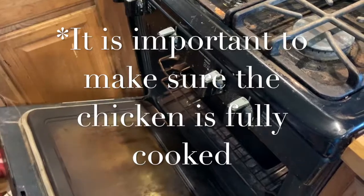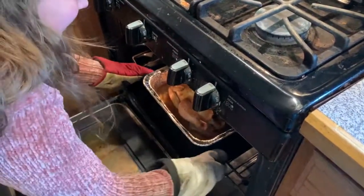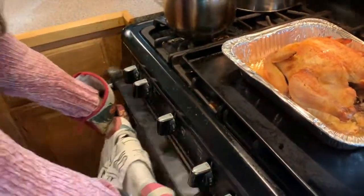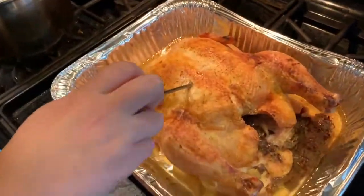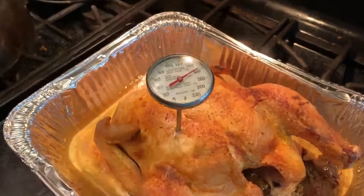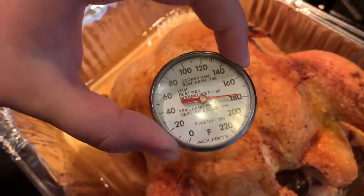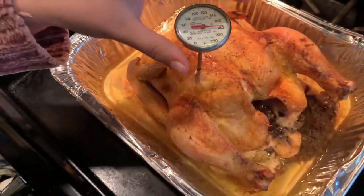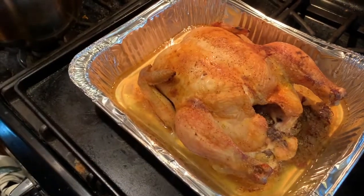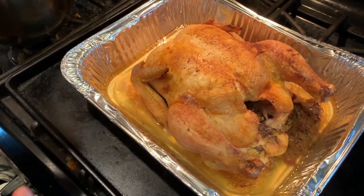It's been 10 minutes and we're going to check the chicken again — doing the same thing as last time. We're going to turn off the oven and let the chicken rest for about ten minutes.